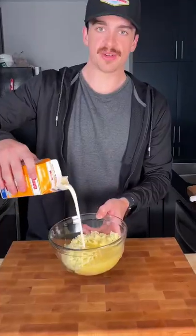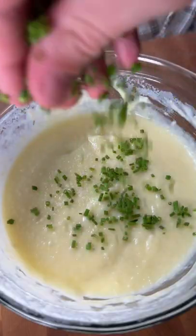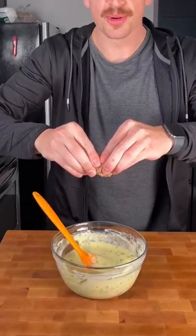Add melted butter, heavy cream, salt, and chives — chop and mix the chives in. Add pepper, then squeeze out the roasted garlic and mix everything together.